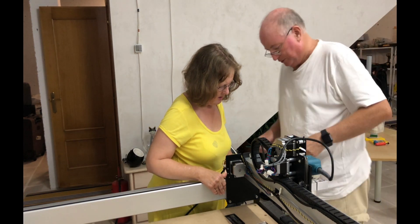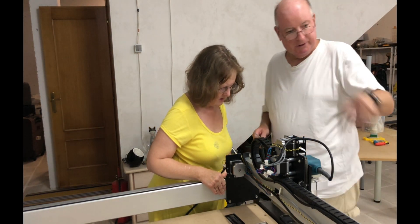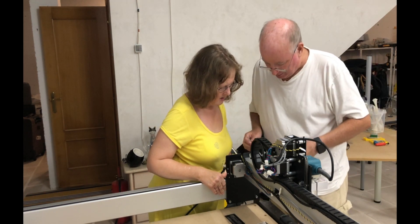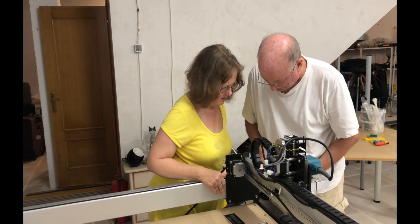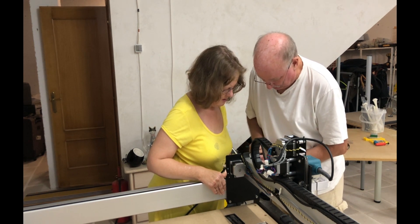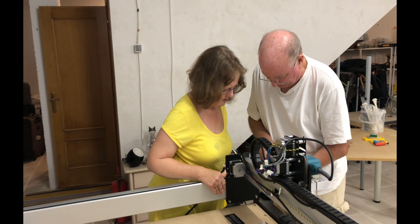We just had a little bit of a conference about the one side. The left-hand side was fine, but the right-hand side was springing back a little bit. We've fiddled with everything, just loosening everything off, and now I'm going to tighten that up.